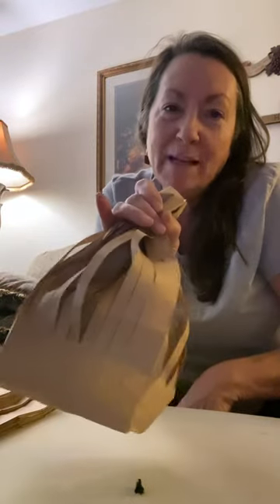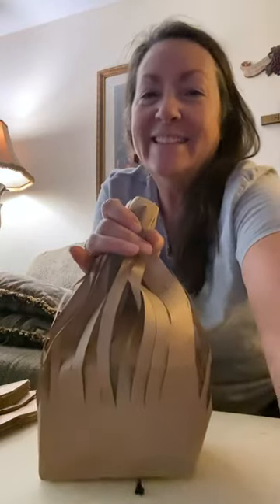That is my basic 101 trick-or-treat bag and I hope you make some too — they're so fun!